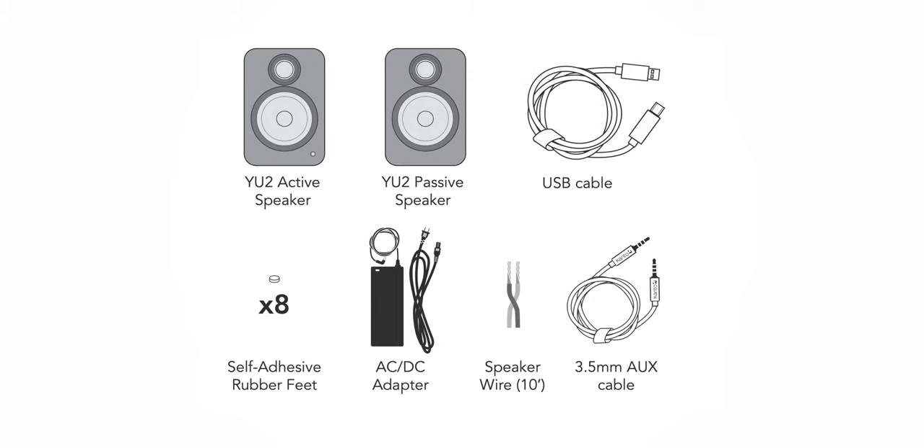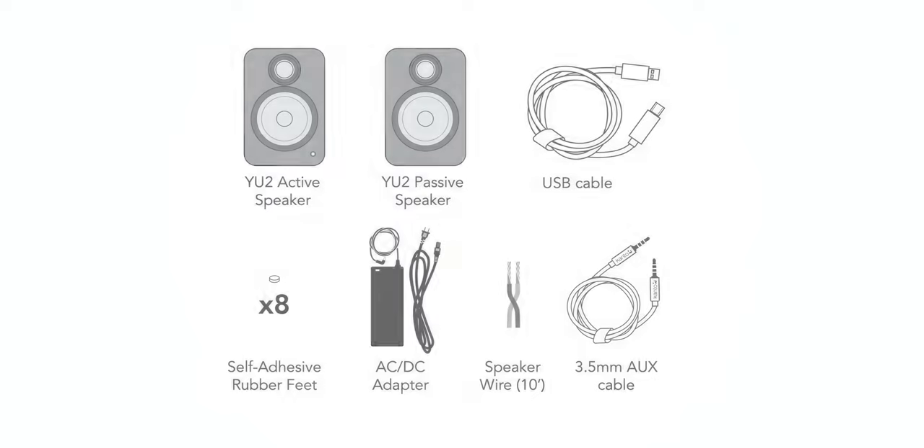In the package you get the power cord, speaker wire, USB DAC cable, 3.5mm aux cable, eight little sticky rubber feet, and a manual.